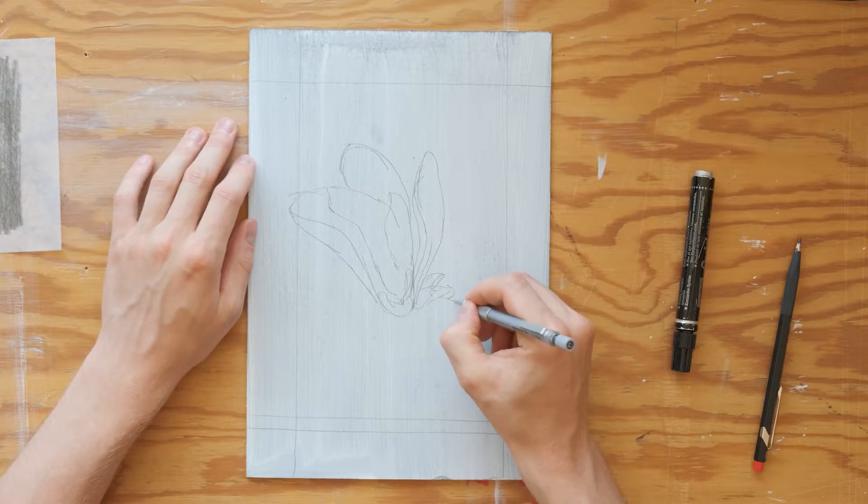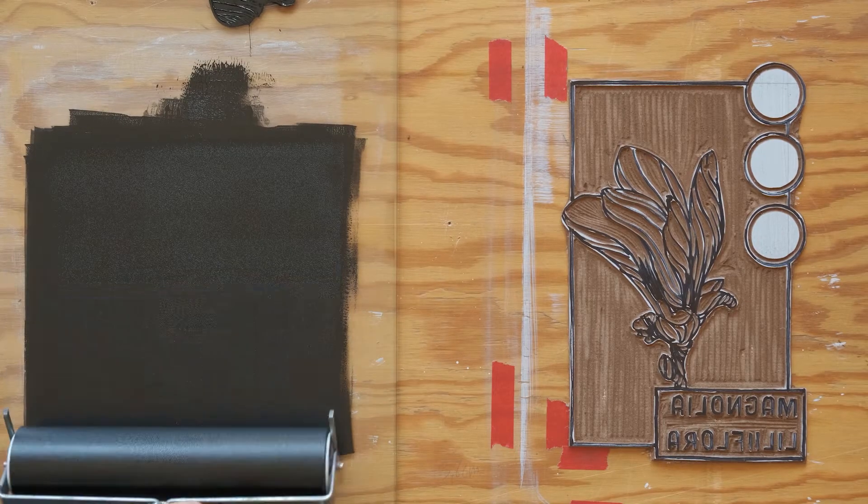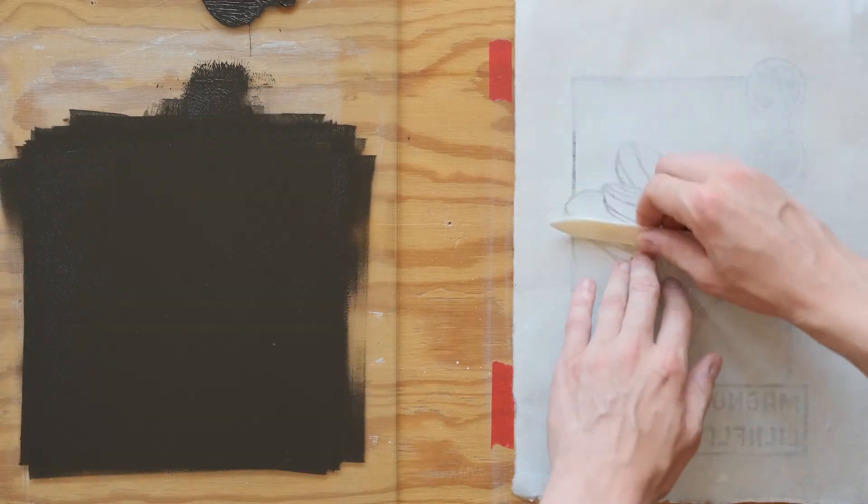By the end of this class you will know all the steps involved in making your own linocut print — from drawing and planning your print, to carving the lino, and finally how to print it at home. And along the way I will share tips and tricks that will help you create your own beautiful print.